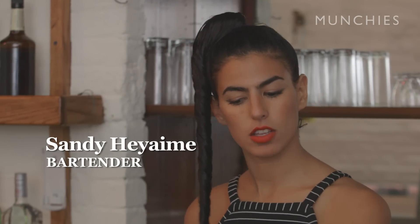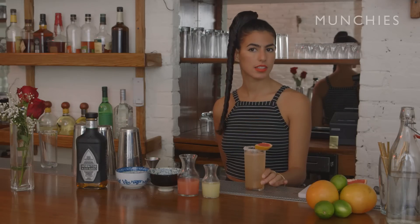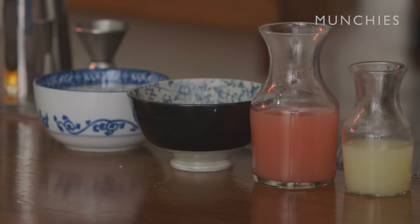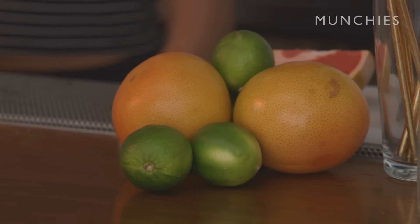Traditionally, La Paloma has a salted rim, grapefruit soda, and tequila. If you don't have access to a grapefruit soda at home, I'm going to teach you how to make your own grapefruit soda today with very easy ingredients you can get at home — just grapefruit and some limes.